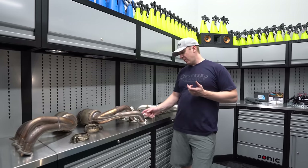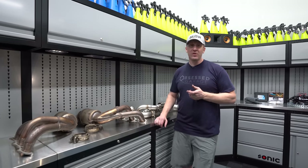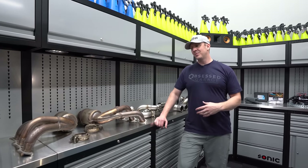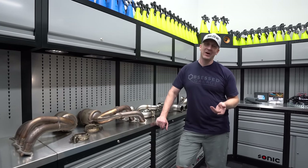Alright, next GT3 RS project that I've been putting off for a long time. I'm finally feeling caught up in life. I want to - and I hate to say this - I want to try another exhaust.